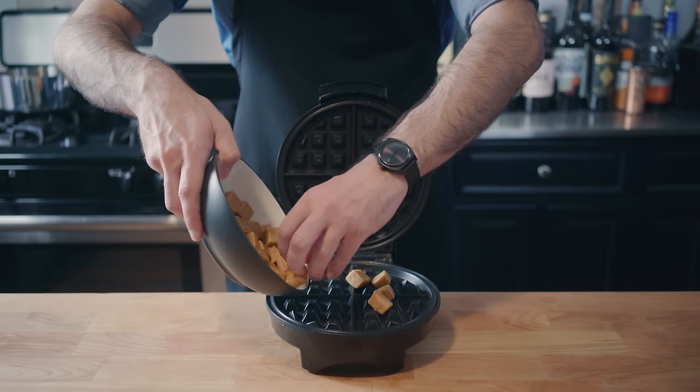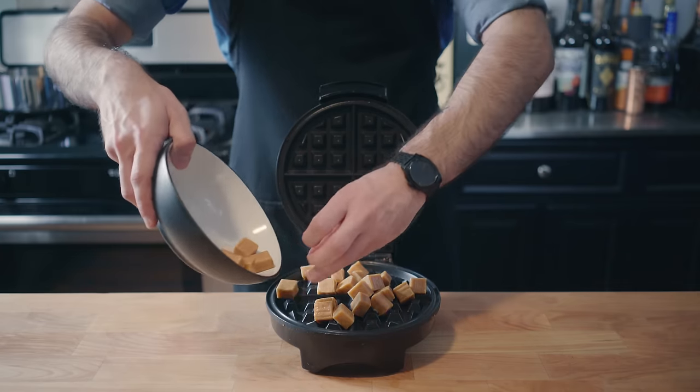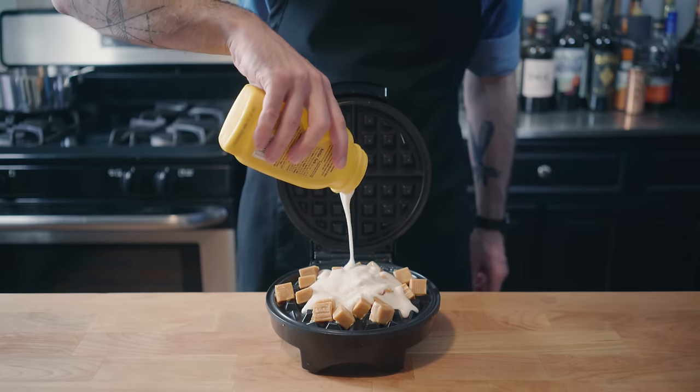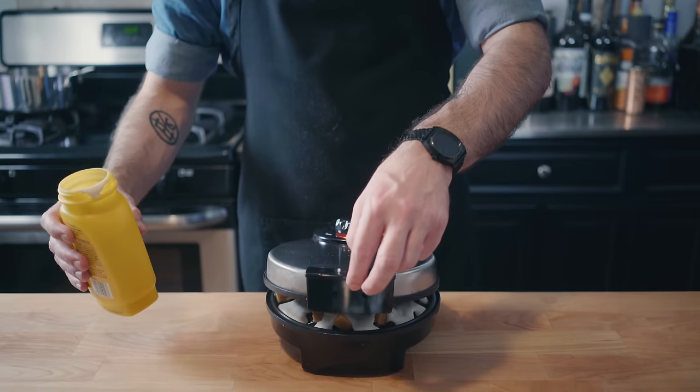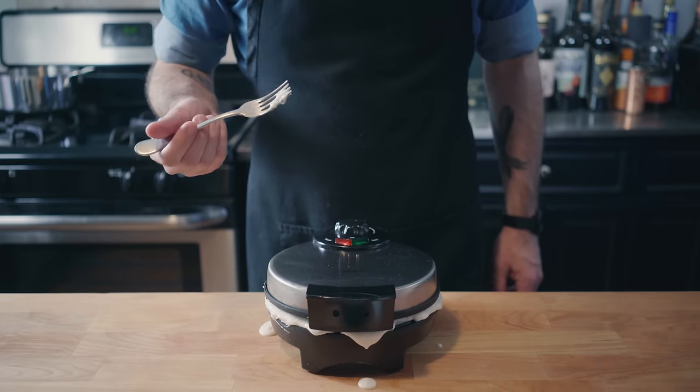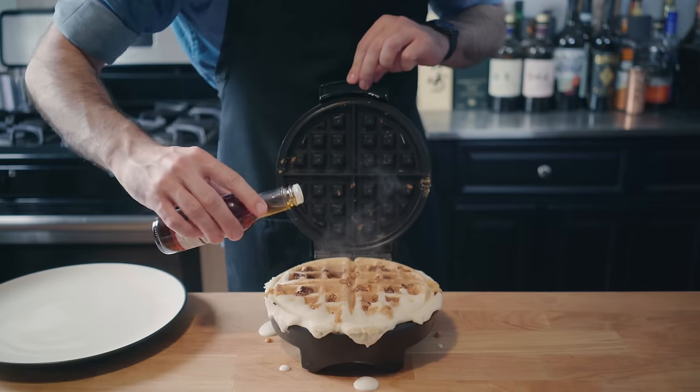So we're going to go ahead and dump a handful of these directly onto the waffle grate. Top that with some store-bought waffle batter. I'd say don't use too much or it will overflow, but it's gonna overflow no matter what. Gently close up your waffle iron. Grab a taste of some delicious waffle run- oh no, that's disgusting.